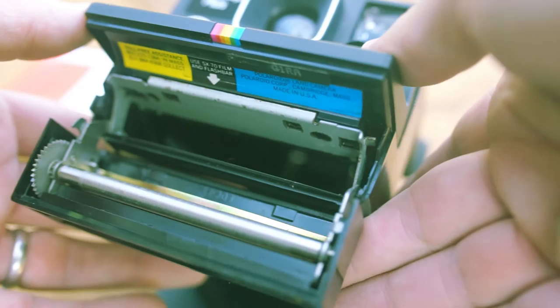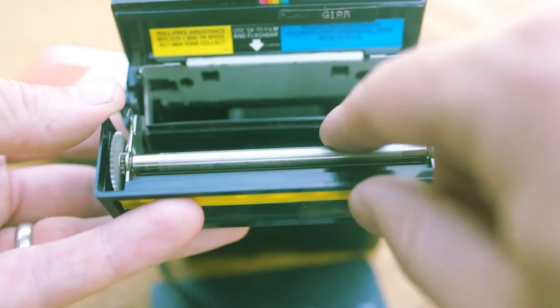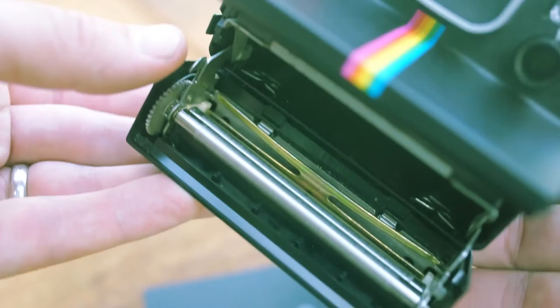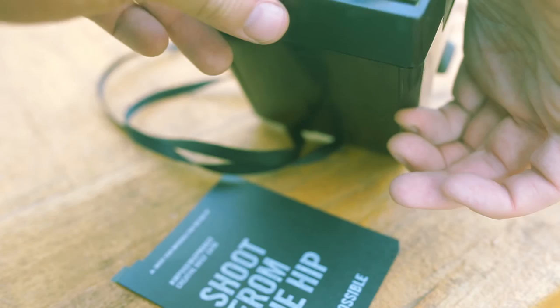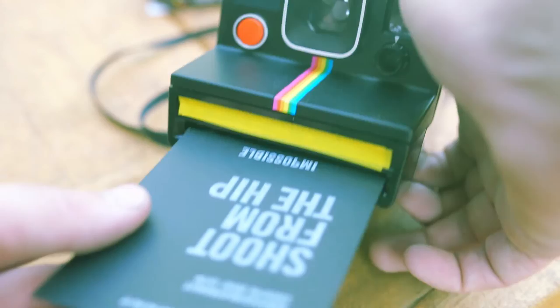Before loading the film, it's a good time to clean the rollers. Simply open the front by pressing the small clip on the side — the camera will open, exposing the rollers. Any gunk or residue on the rollers will deposit on the image, so the manual recommends using only water with a damp cloth. Loading the film is simple: take it out of the package and slide it into the camera. When you close the door, the camera whirs to life and ejects the blank protective film card.